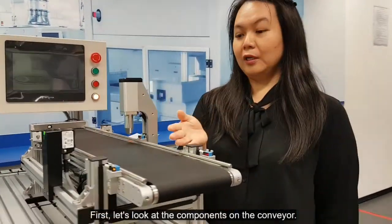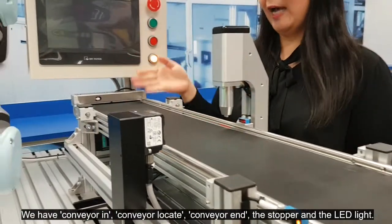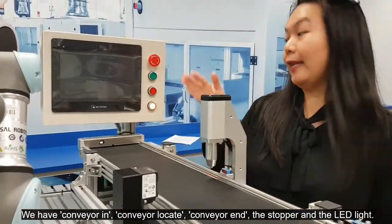First, let's look at the components on the conveyor. We have conveyor in, conveyor locate, conveyor end, the stopper, and the indicator light.